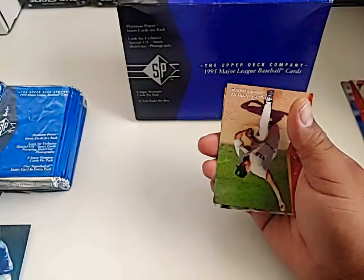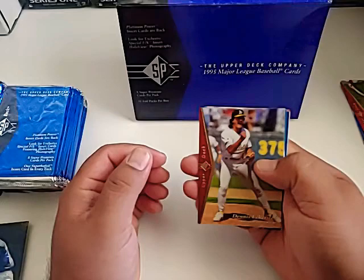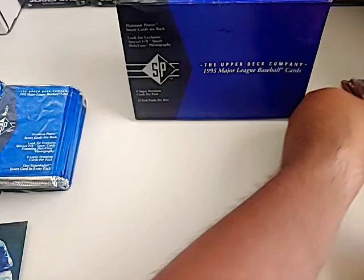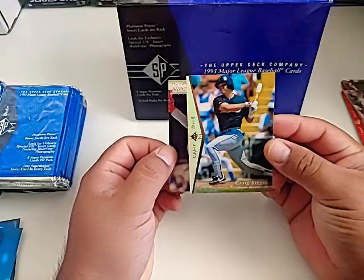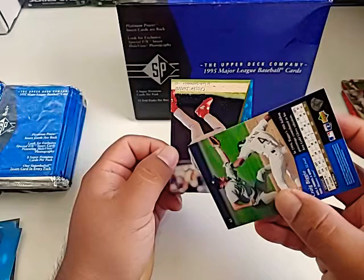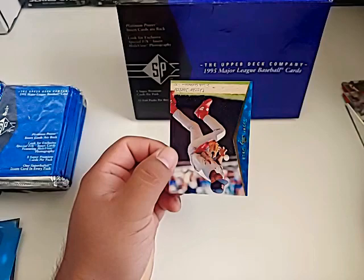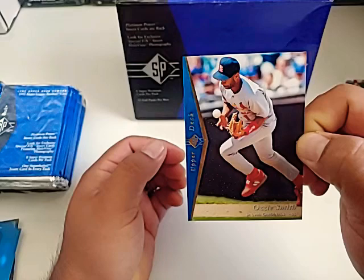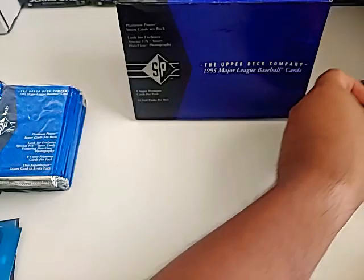Dennis Eckersley — looks like he just shut down the side right there. Steve Avery, Shane Andrews. That's a hall of famer right there — that's Craig Biggio. I don't know how much these cards would be worth. His card says seven year total, so at this point he was in the league for seven years. It's a nice hall of famer right there. And of course the Wizard of Oz — Ozzie Smith. It looks like he got handcuffed, or maybe he was barehanding that ball to throw a guy out. It's a nice Ozzie.